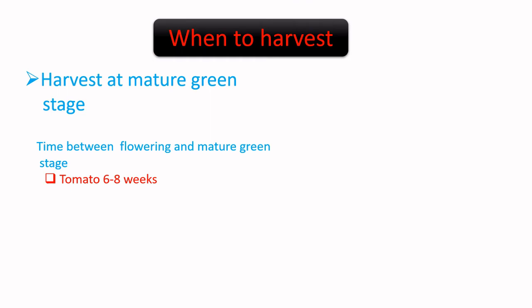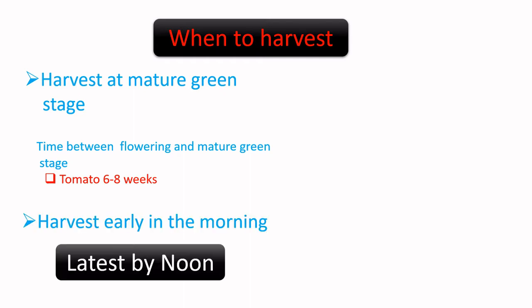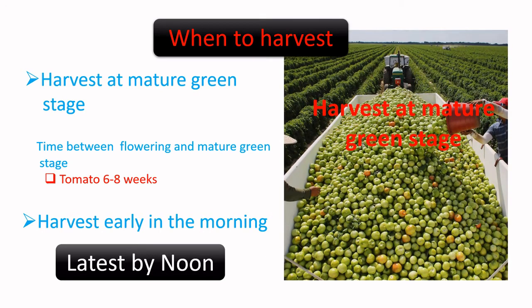One practice is to harvest at the mature green stage. This is a practice mostly done in developed countries with less post-harvest loss. They know the time between flowering and maturity of the fruit — depending on the variety, it can be between six to nine weeks. They also harvest early in the morning up to noon time.